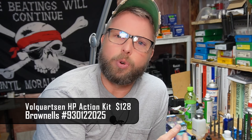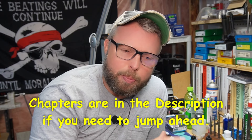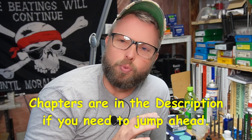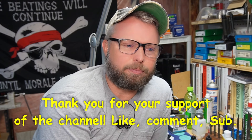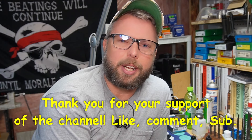I installed a Volquartsen HP action kit into my Ruger 10/22, and the trigger pull was phenomenal — it was two pounds and change, and I was really enjoying it. But afterwards, I felt really bad because I didn't learn a darn thing from it other than Volquartsen makes a really good product. I didn't learn anything about triggers at all on the Ruger 10/22.